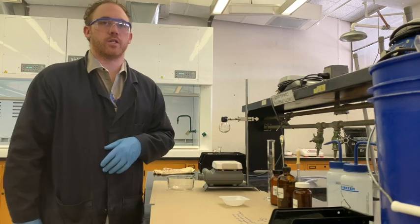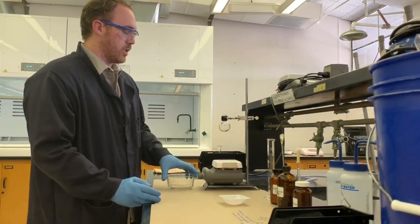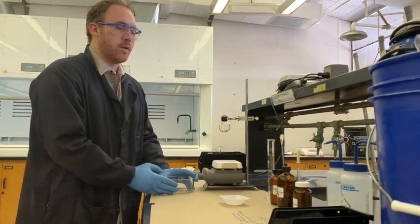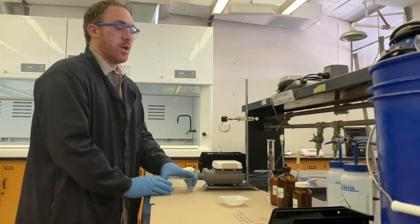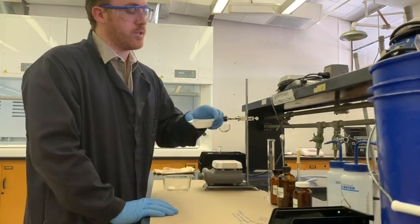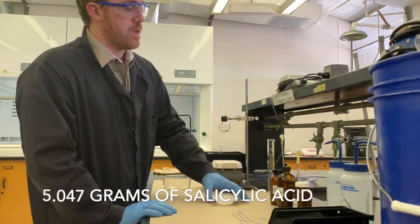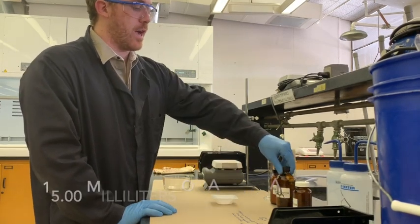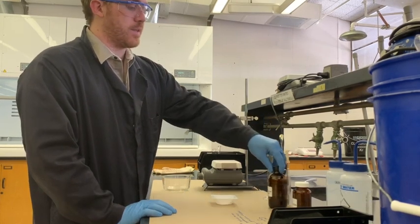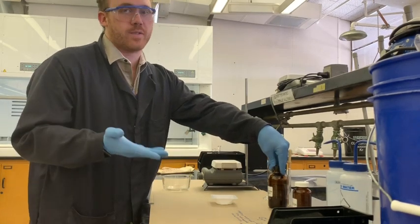Today we're going to be doing an acetylation of salicylic acid. For this acetylation we're running it at relatively low temperatures using a water bath - we're not going to be working in the hood. We're working with salicylic acid, already weighed out at 5.047 grams, and acetic anhydride in liquid form to dissolve and react with it. That's what we call a neat reaction where we don't have any solvent.